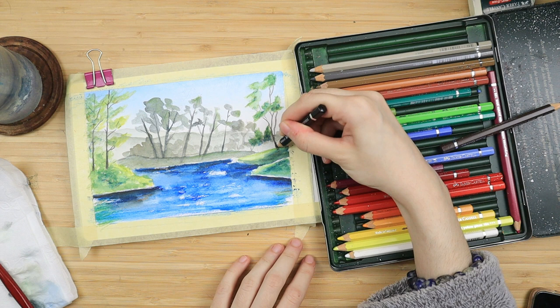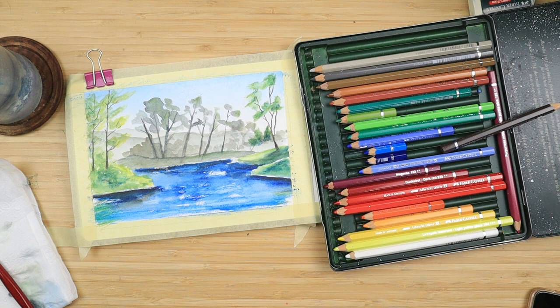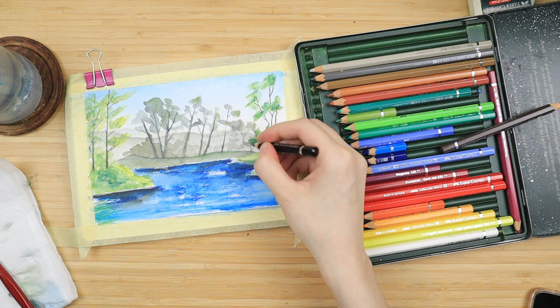And if freehand trunk painting is not your thing, there is going to be a traceable available on my Patreon page Sunshine Arts. We also do full painting tutorials there, so if you'd like to support me and the channel, check all of that out — there will be links down below with all of the supplies like usual.